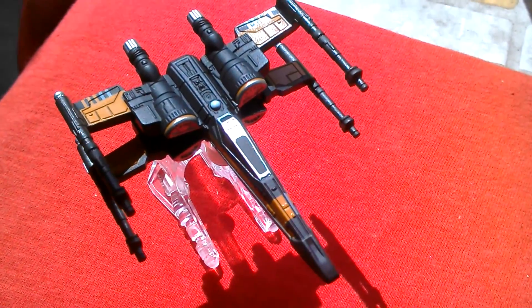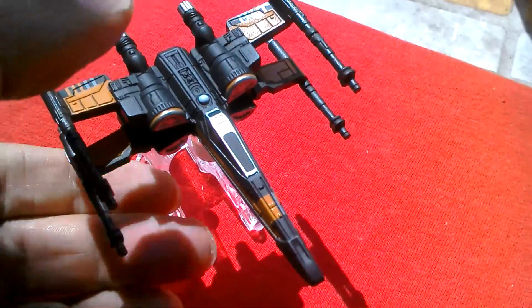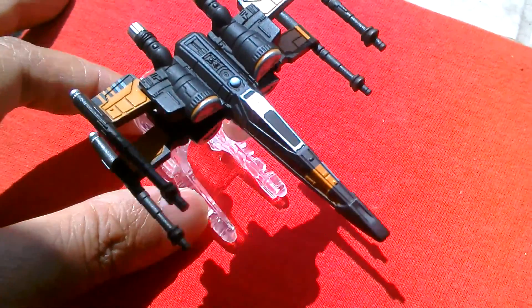This Pose X-Wing from Hot Wheels is posed with the wings open. You can't close them and the canopy doesn't open, but it's nicely detailed.